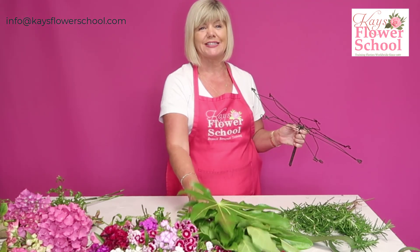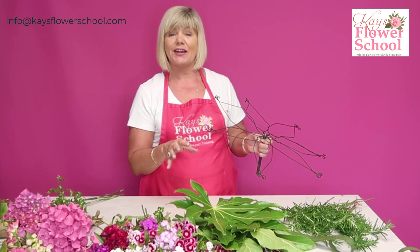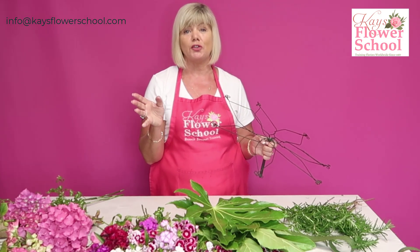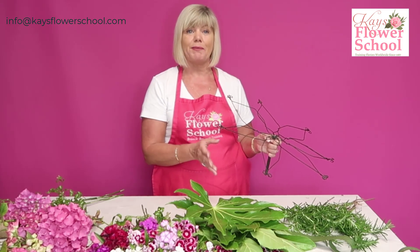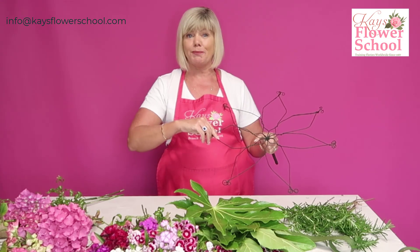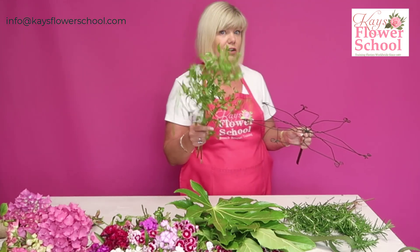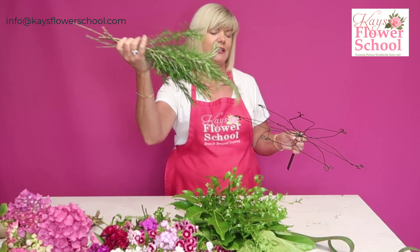For foliage I got some from Deirdre's garden — I have some fatsia leaves, which I've wired on the back. If you've never seen us wiring the fatsia, scroll down through the page or pop over to our YouTube channel and search Case Flower School. I'm also using a little bit of soft ruscus from Deirdre's garden, and rosemary — the scent of this is just fabulous.